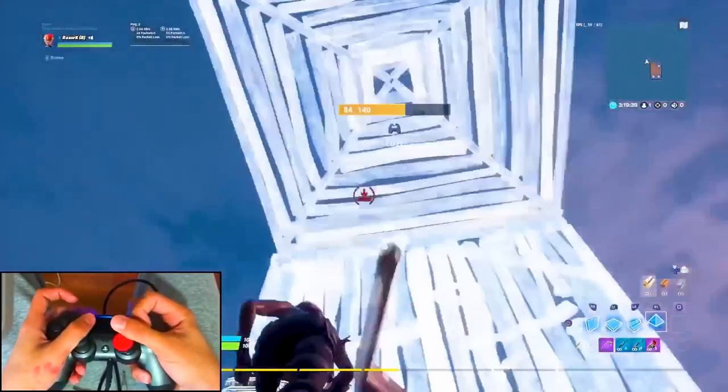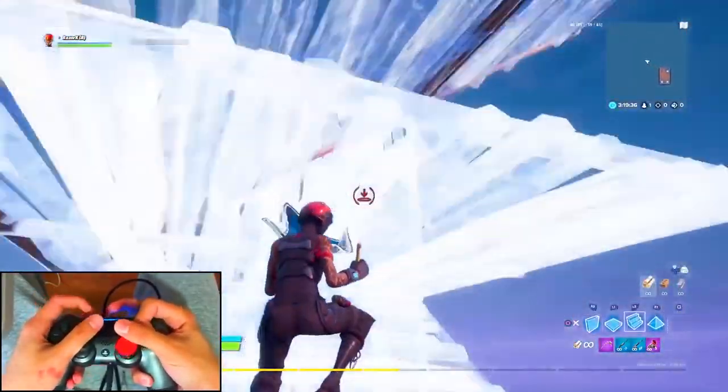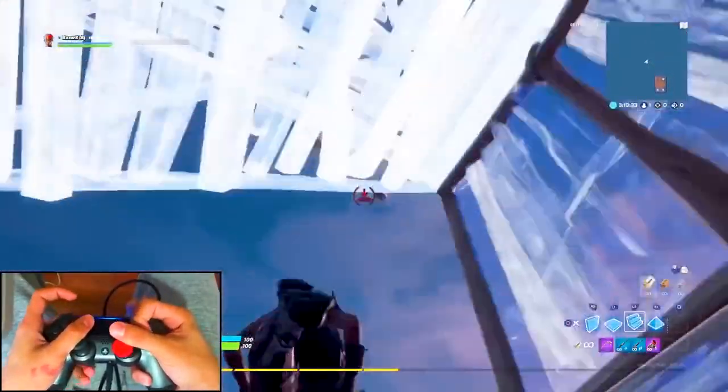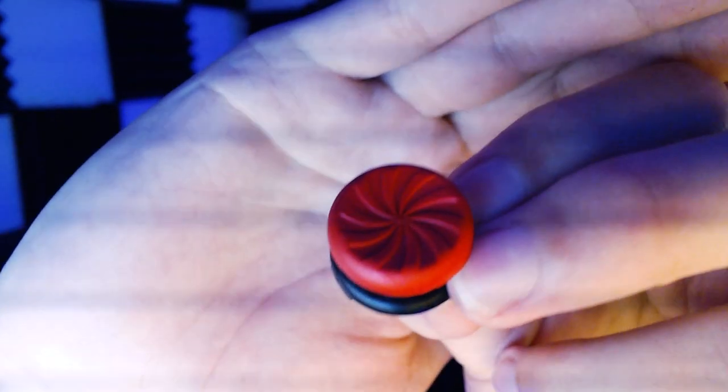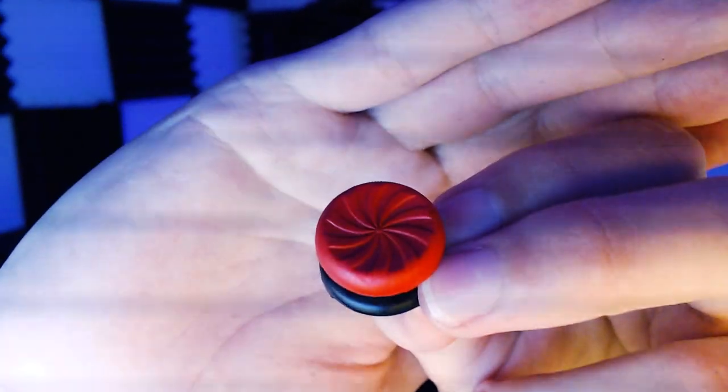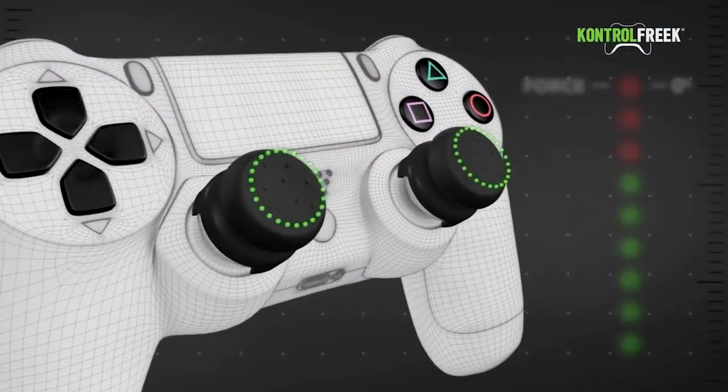Anyone that has Control Freaks will understand how much lighter the stick feels and how much easier it is to control. Razor X is someone I believe uses Control Freaks — it actually looks like he uses Infernos in his hand cams. The Inferno is this one here — it has a swirl-style grip. Because the analog stick is now longer, it requires less force to move it — 32% less force according to Control Freak's own video.